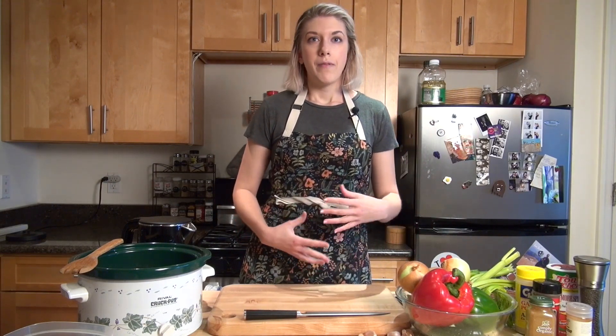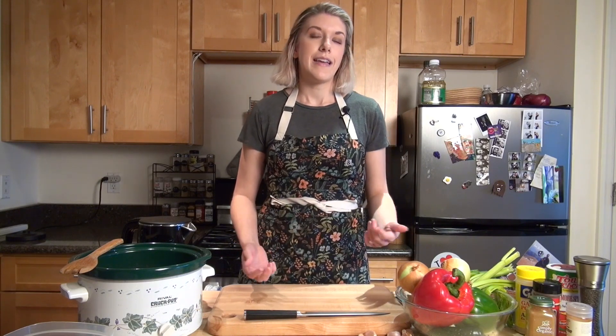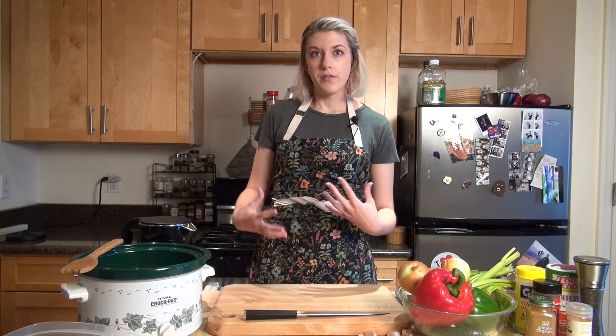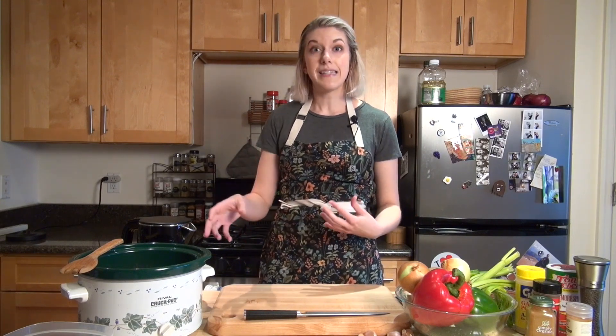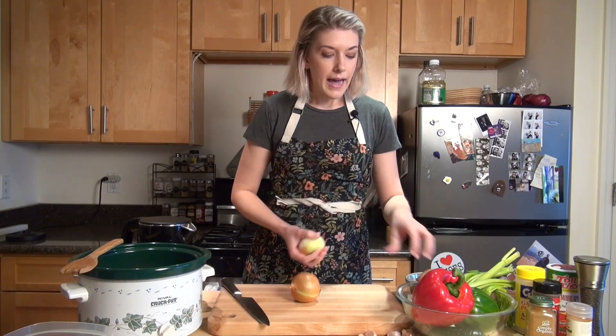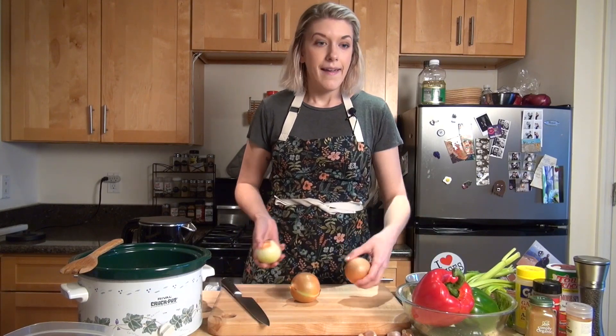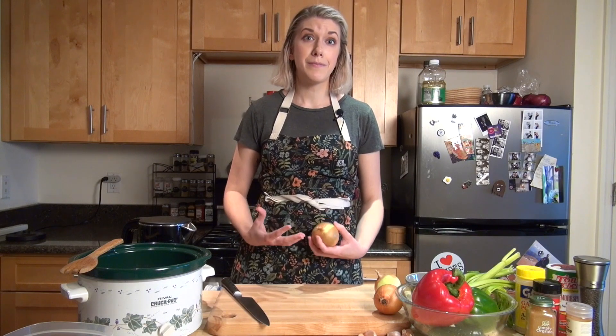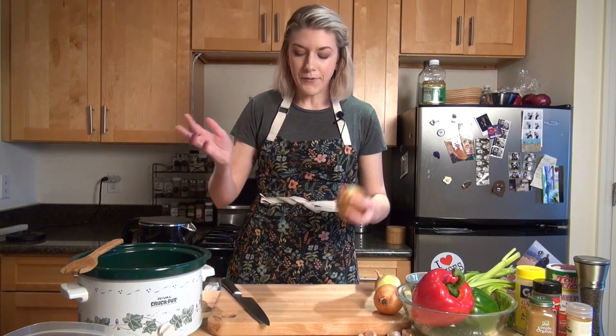In New Orleans they have what they call the Holy Trinity — it's onions, celery, and bell peppers — so we're going to use those as the vegetables in our beans and to season them as well. I'm going to start by cutting up my onions. I have three small onions here today. They're probably going to go bad soon so I just want to use up as many as possible.